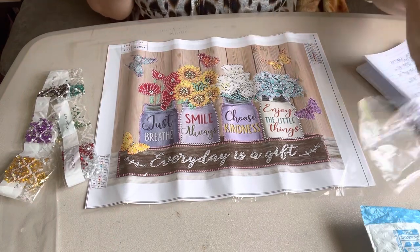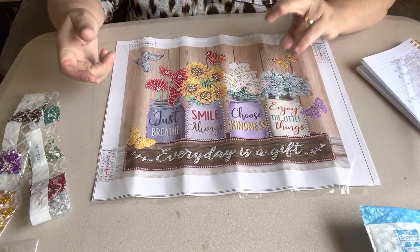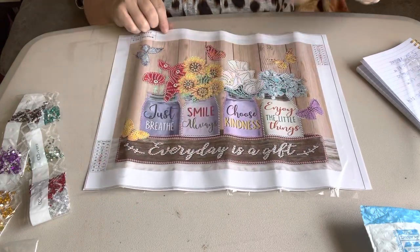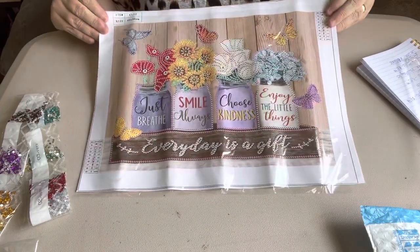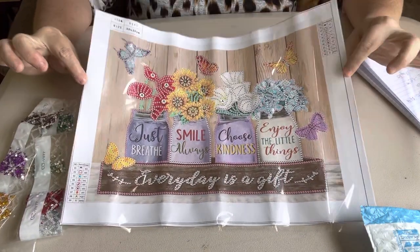I'll leave the information in the description box in case somebody's interested in it. But they had more than this one — they had another one that was real pretty. But of course, the reason why I bought it was on account of these sunflowers and these butterflies. And I just like it all. But I wanted to jump in right quick and do this little quick one just of the special shaped one so y'all could see.